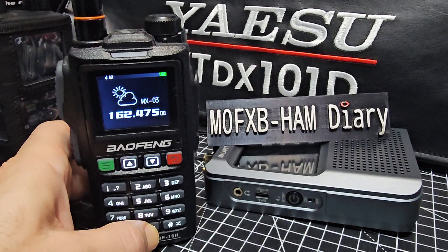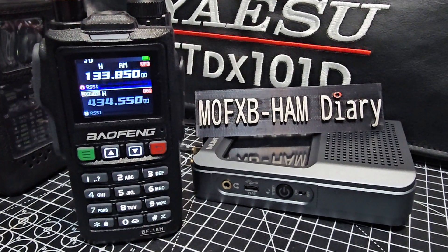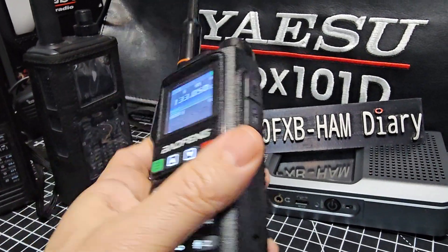Hold it again. So yes, it also does air band and it actually does it well. Now the thing you've got to look for when you buy these sets — they're lovely, solid sets.